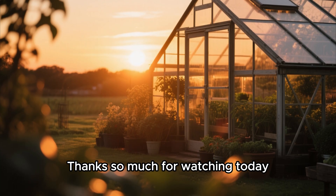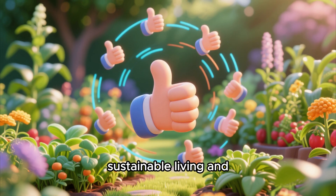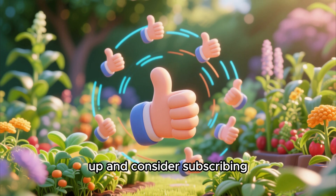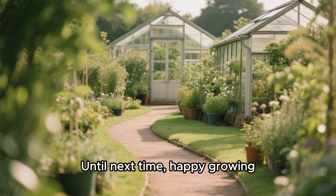Thanks so much for watching today. If you enjoyed this video and want to see more on sustainable living and homesteading projects, please give it a thumbs up and consider subscribing to the channel — it really helps us grow. Till next time, happy growing.